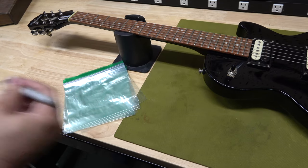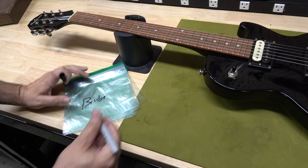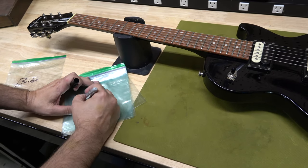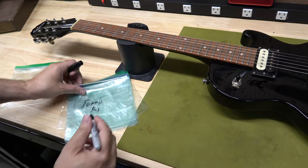Another thing I recommend is to get some sandwich bags and a Sharpie to write the names of the parts on the bags. Take all the old parts and put them in the bags so you know where they are. Always keep your old parts in case you ever want to return the guitar back to factory stock.